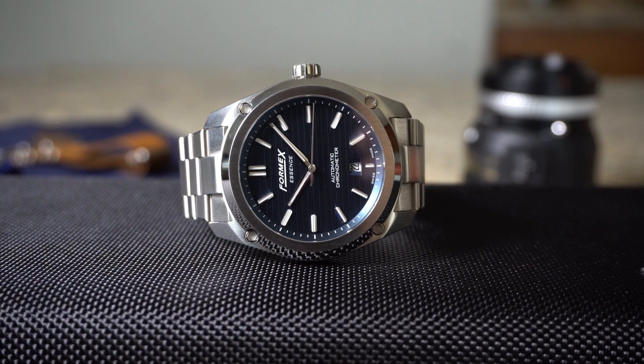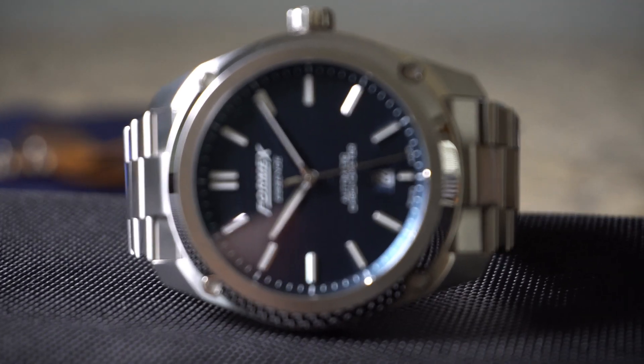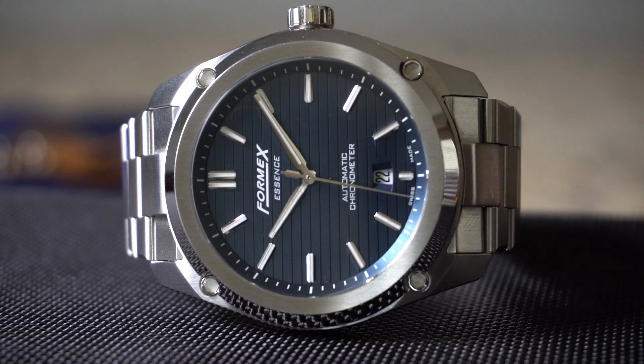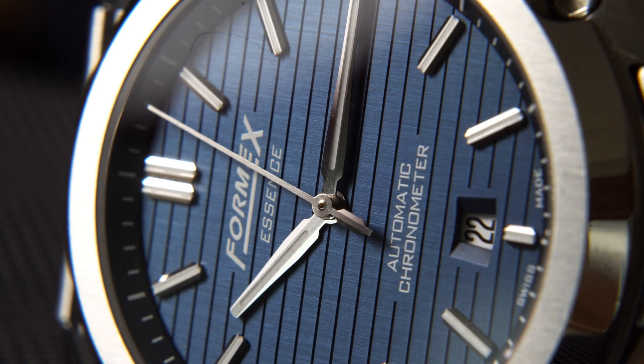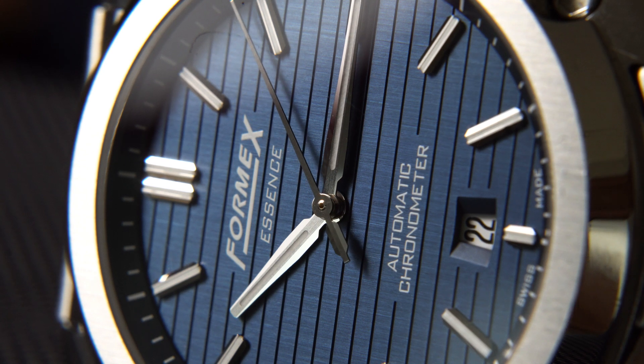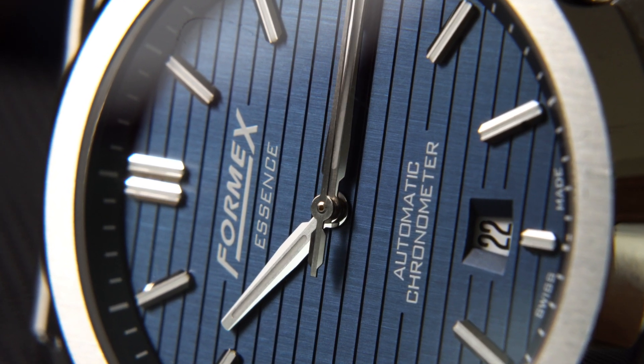Having this watch in hand, I can truly see why — the Essence gives me some Royal Oak and Nautilus vibes, but it does so in its own unique way. Homage watches just don't do it for me; taking a design and copying it for the sake of making money seems lazy. However, when a manufacturer borrows an aesthetic and adds their own flair and unique features at a fraction of the cost, they get my full attention and respect.